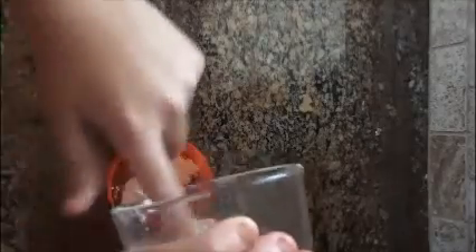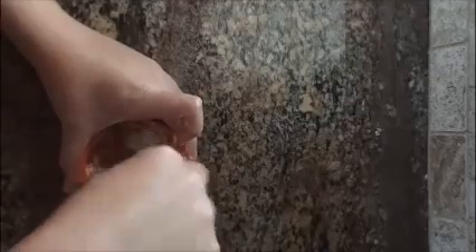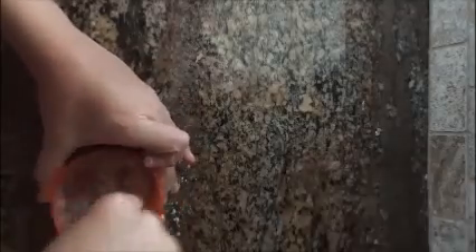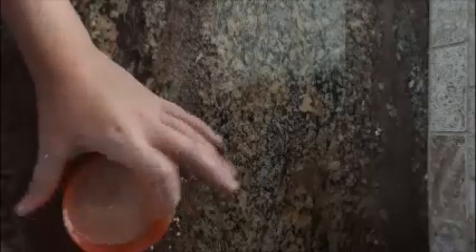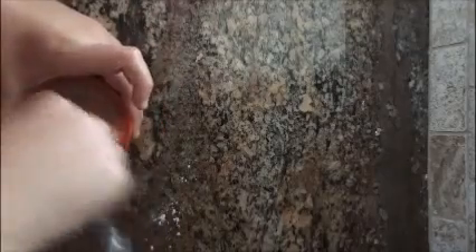I'm just going to pour everything together. It could be just a random measurement, as long as you get it nice and thin. Just stir this together and it will come out a little nice. If you notice it's very, very thick — that's what you want, you don't want it to be so thin. At first the flour dissolves and it'll look kind of liquidy, just keep stirring it until it's thick enough and uniform.